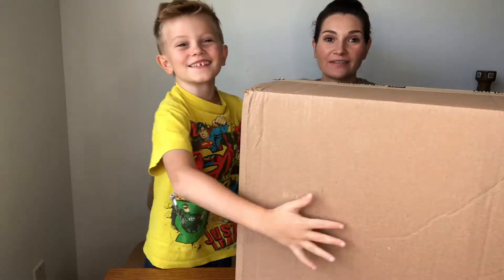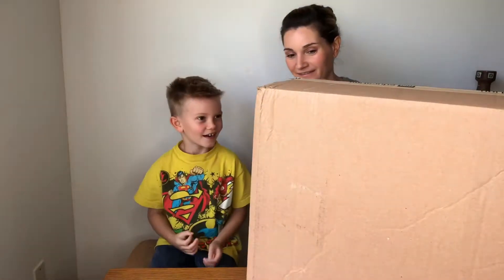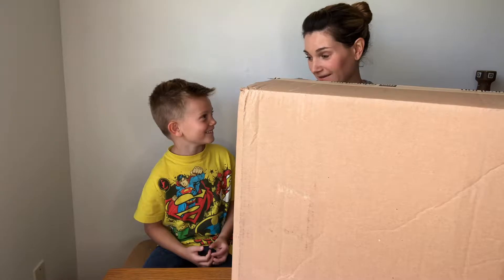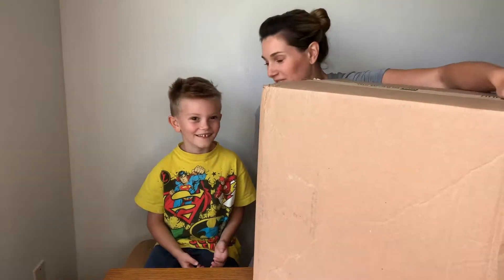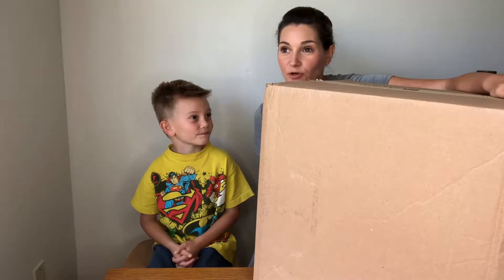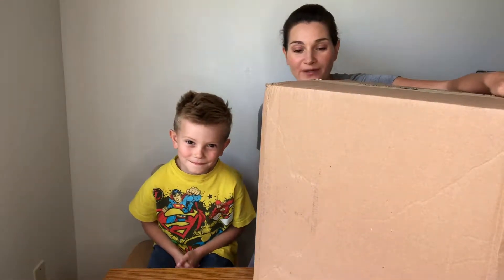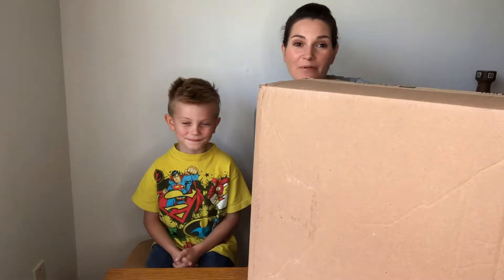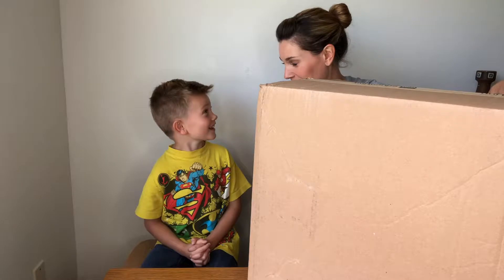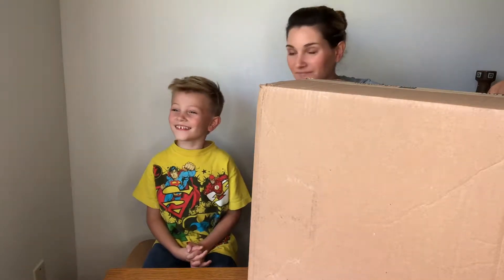We have this gigantic box. What are we going to unbox, Tabor? Maybe you should tell them once we get it open. So, Tabor, what school are you in? First grade. But do you go to public school or what kind of school do you go to? Home. We homeschool. So today we got Tabor's science class in the mail. Where is it from? All the way across the world from New York City.